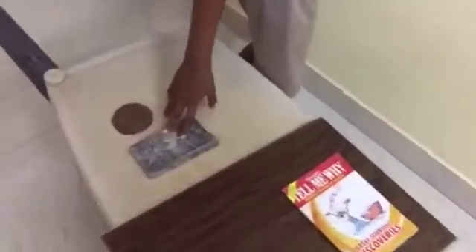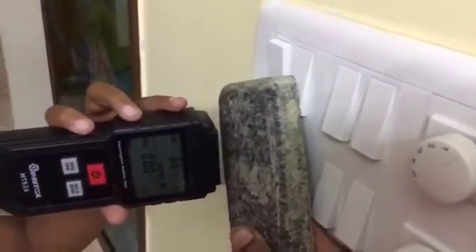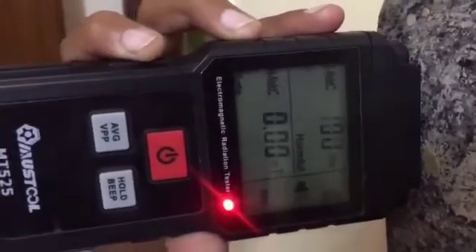Now we will take stone. Radiation reduced, but still it is there.